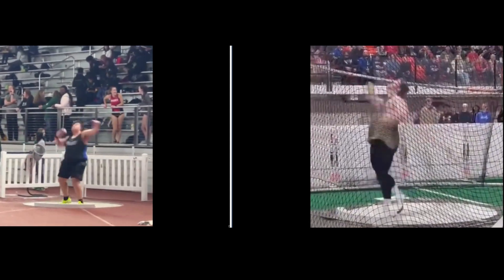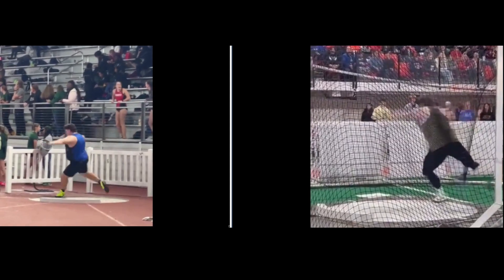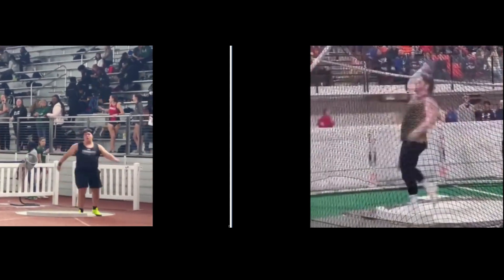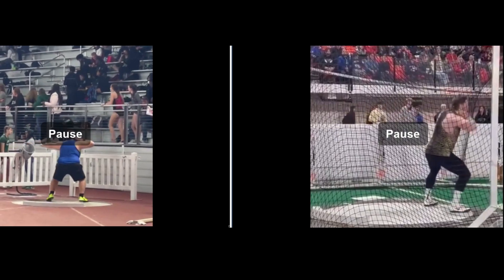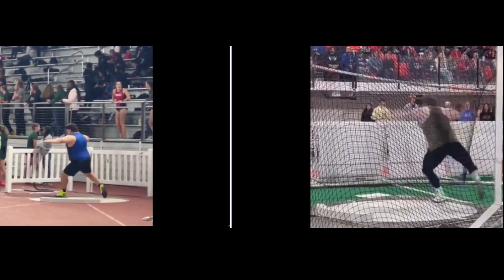Ryan Crouser is in his static start. He normally would rise up at the beginning, but you can see he just stays in the squatted position. You can see this railing right here — the top of his head is even with that. He doesn't rise up; he just goes straight across.